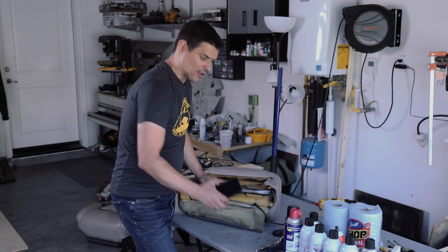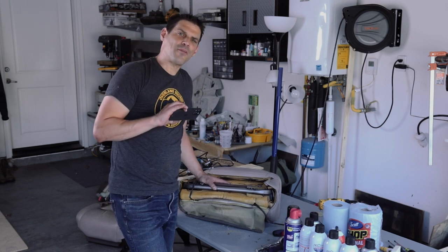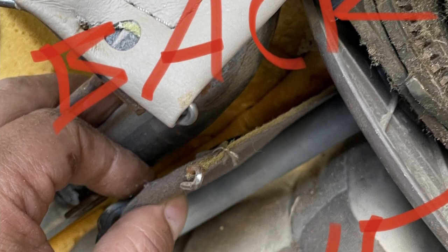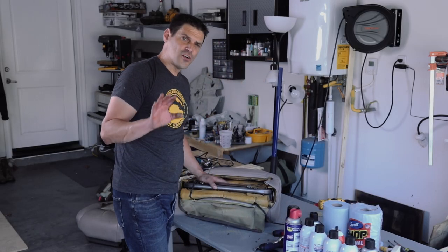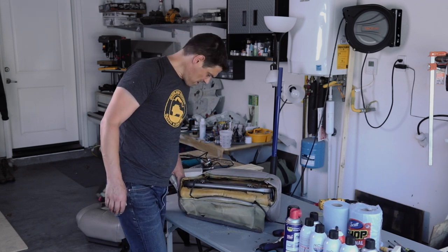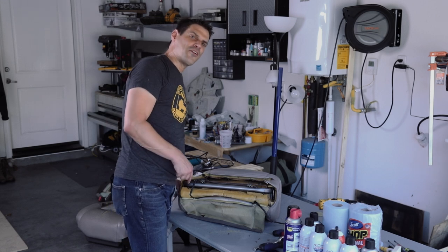A pro tip while you're taking it apart: use your phone to snap reference photos, because it's going to go back together in exactly the opposite order and there are too many things to remember. Take reference photos as you're pulling your seat apart so you're sure it goes back together properly.